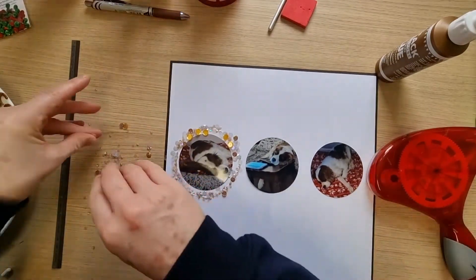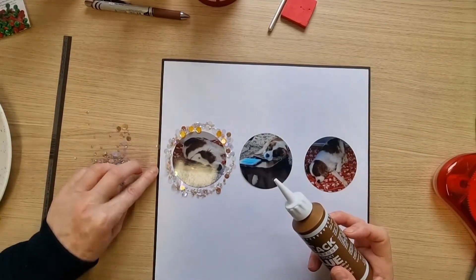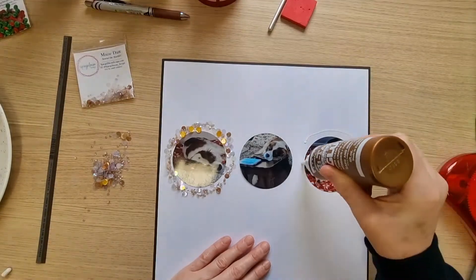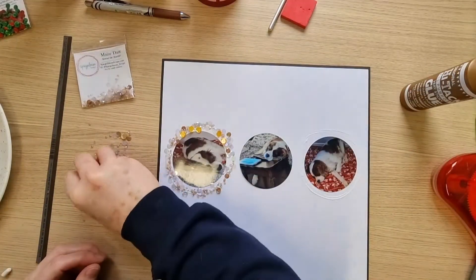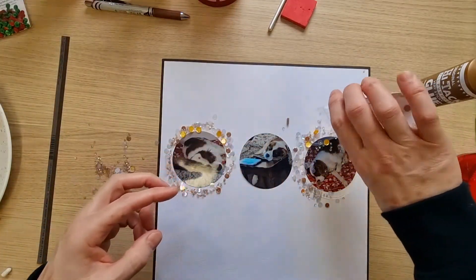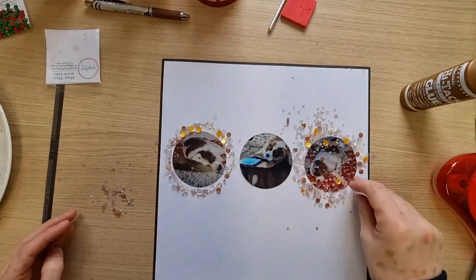I'm not sure if I've actually got enough now. I'll do this one next, and if it looks like I haven't got enough, I might have to do the last one with different ones. I haven't got many packets — mostly the Christmas ones. I want a nice mix, not all the small ones in one place and bunched-up big ones in another.